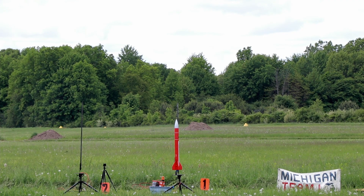Clear. Range is clear. Sky's clear. Here we go. Five, four, three, two, one.